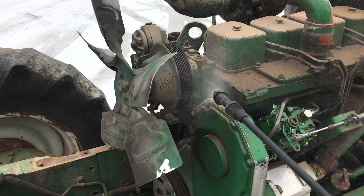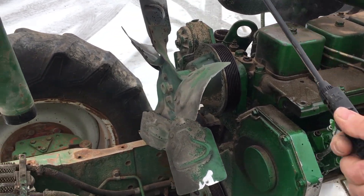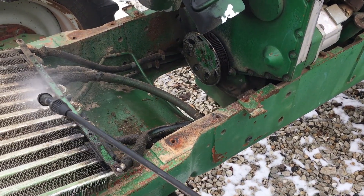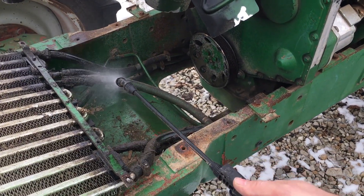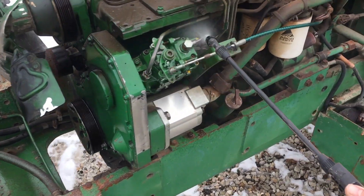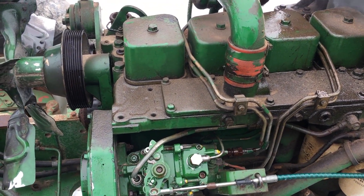So we're gonna take our SA-47 here and just mist her down a little bit. Anywhere you got grease and oil, put it on there to where you can see a shine, a little bit of a haze, so you know you got it wet. We're gonna let it set. It's pretty cool out today, so we'll probably let it set 20-25 minutes.